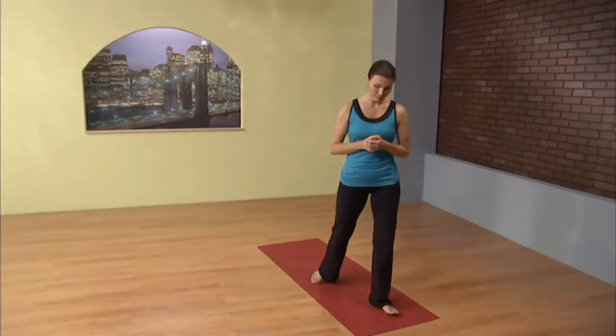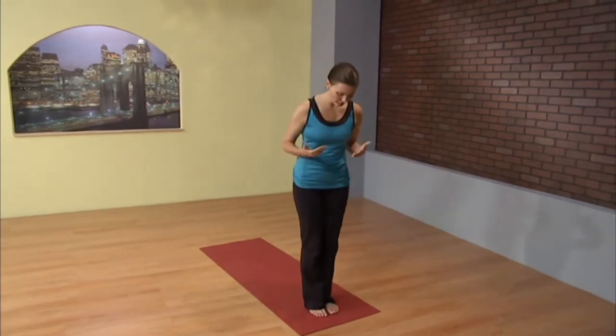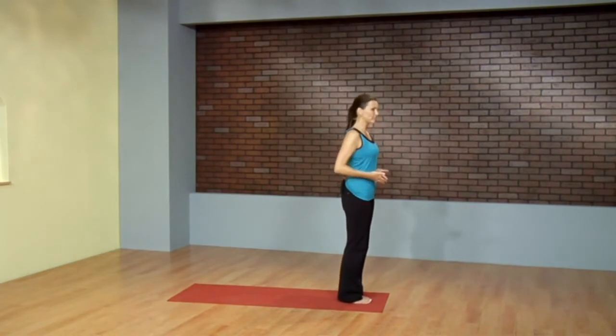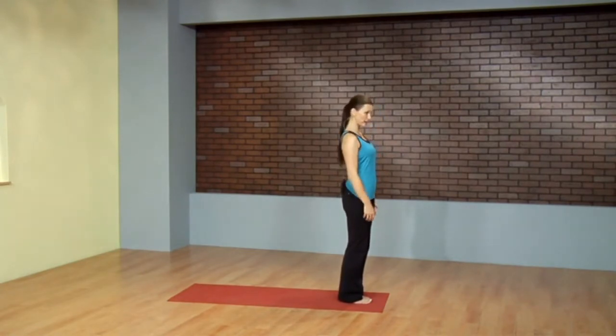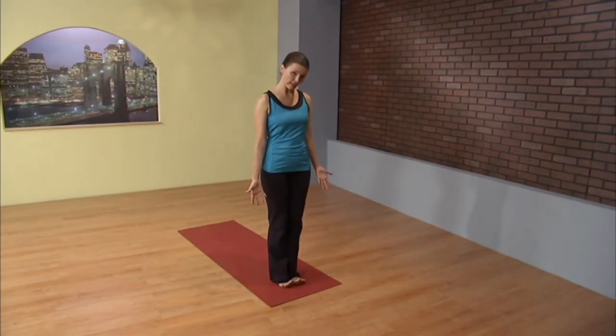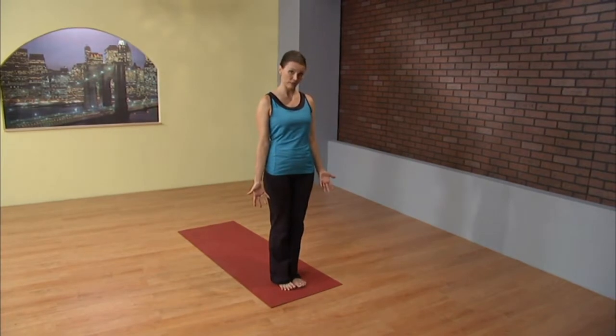Go to the right end of your mat, facing the end of the mat, big toes touch, heels just slightly apart. Standing up nice and tall, roll the shoulders back and down a couple of times, allowing your shoulder blades to drive down into your back pockets, palms forward. Lift all ten toes, spread them wide and plant them back down.